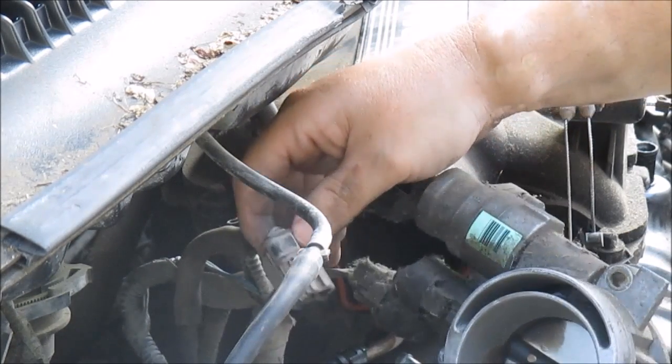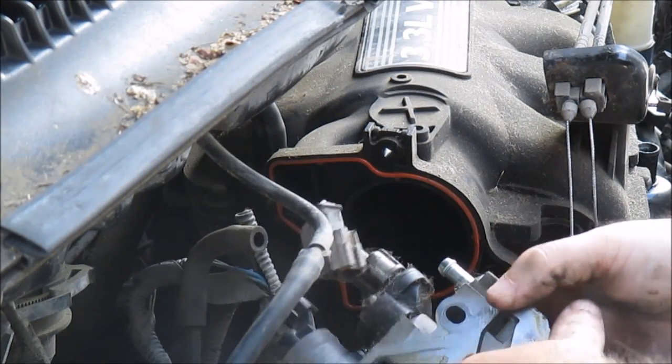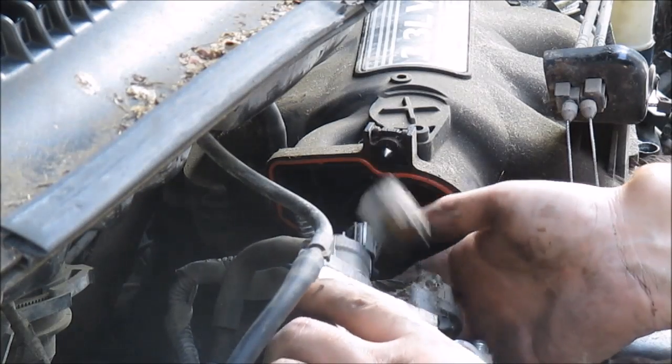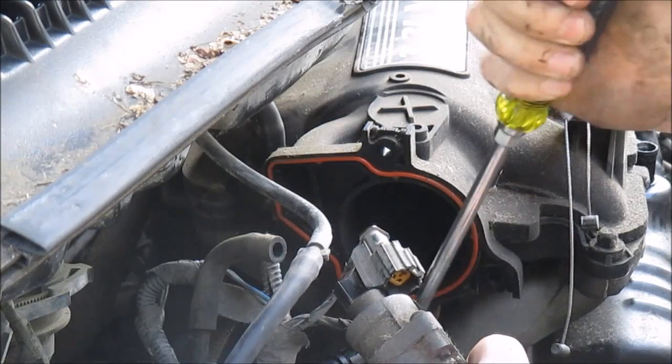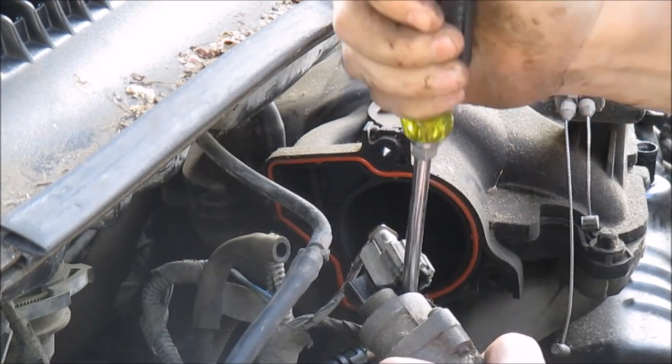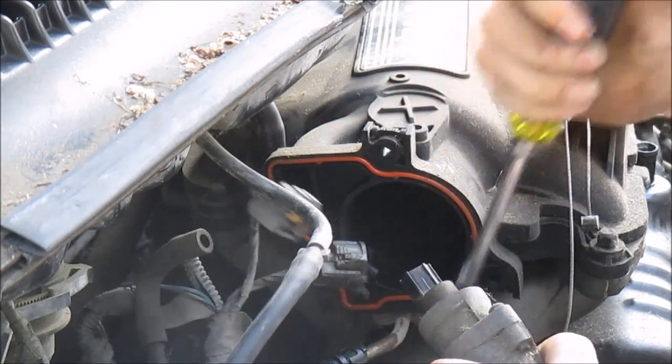Looks like I got one more thing to disconnect. This is the throttle position sensor — it's freaking nasty and crusty. There you go.